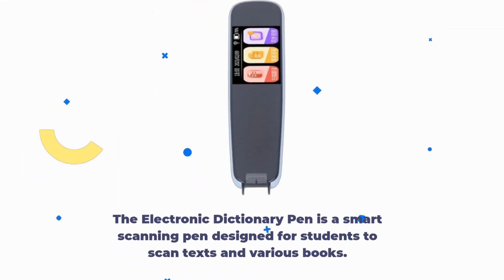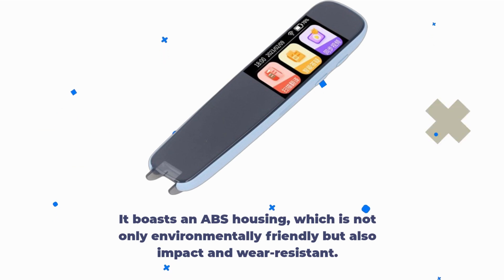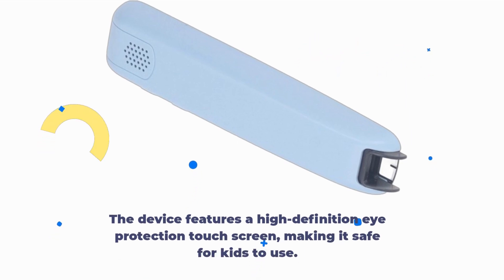The Electronic Dictionary Pen is a smart scanning pen designed for students to scan texts and various books. It boasts an ABS housing, which is not only environmentally friendly but also impact and wear resistant. The device features a high-definition eye protection touchscreen, making it safe for kids to use.